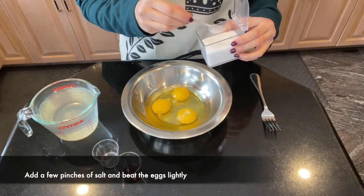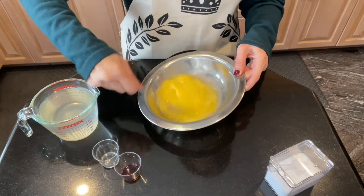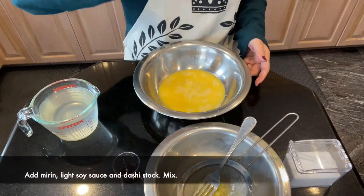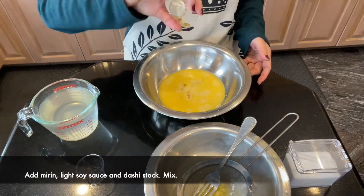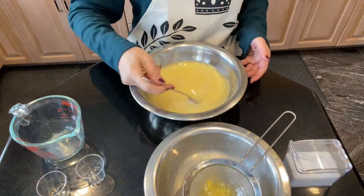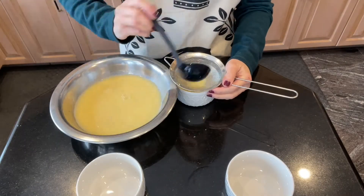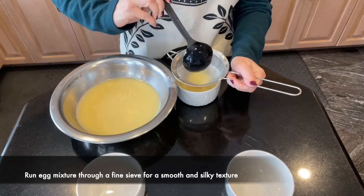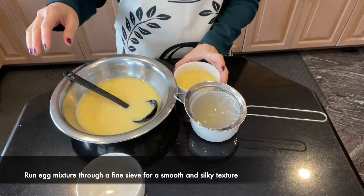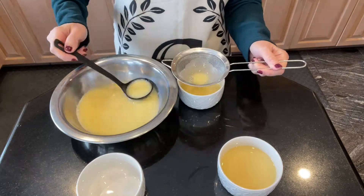Let's add a few pinches of salt to the eggs before beating them until smooth. Next, we'll add the mirin, light soy sauce, and dashi stock. Mix. Now don't forget to run the egg mixture through a fine sieve, because this is what will give your egg custard that silky smooth texture.